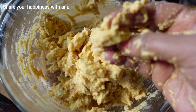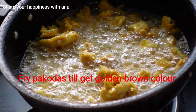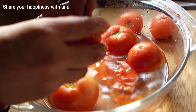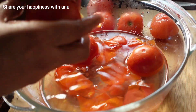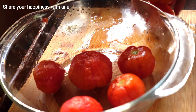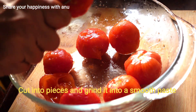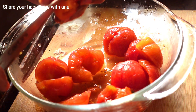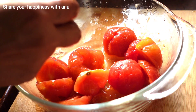We will make it golden brown on a medium flame. I am going to add a cup of the mixture with 1 teaspoon of spice, then put it in the bowl. We will dry it on a medium flame until golden brown. Tomato puree is ready.